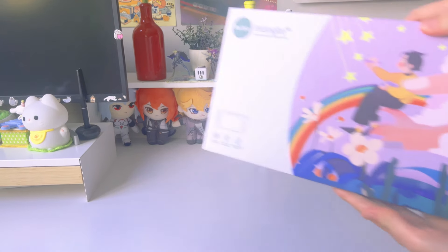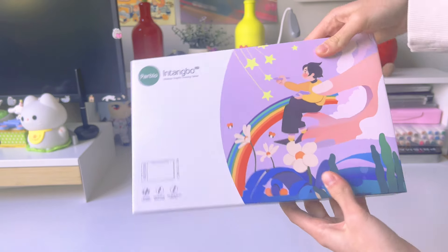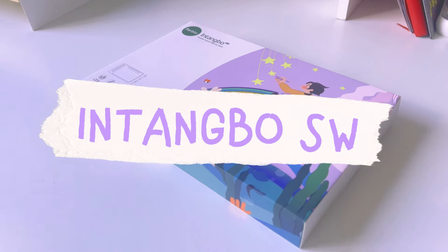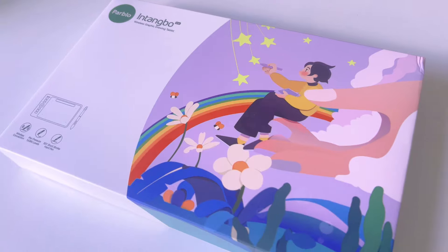Hello, welcome to a new video — a voice video, so rare. Today I'll be reviewing the tablet sent by Parble, which is the Intangible SW. We'll be testing it out and doing the unboxing — all the good stuff.